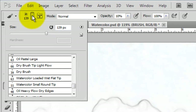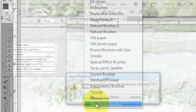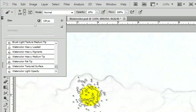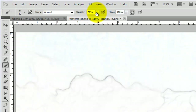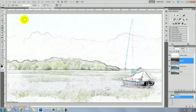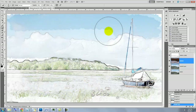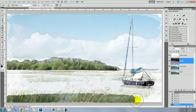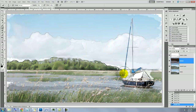Open up your list of presets again and choose Wet Media Brushes. Click OK and choose Watercolor Textured Surface. Make the Opacity 50%. To make your brush larger, press the right bracket key. Brush over your image again — experiment with various sized brushes and strokes. Notice when you overlap your brush strokes, it creates darker areas just like real watercolors do.